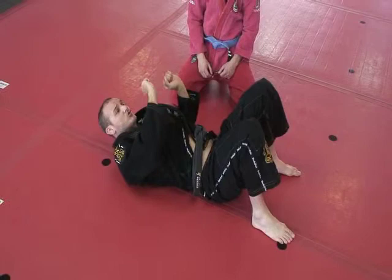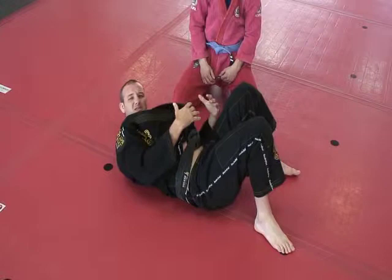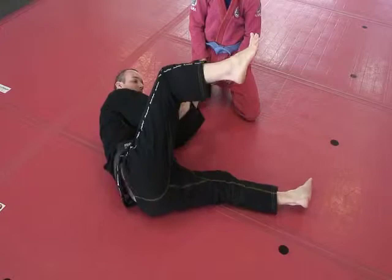I'm here. I have my hands correct. I've created the space with a good bridge. People make the mistake as they bridge — they let the weight come back down, and then they try to hip escape while the weight is on top of them. It's difficult. So as I bridge, I turn my hips before I fall down.